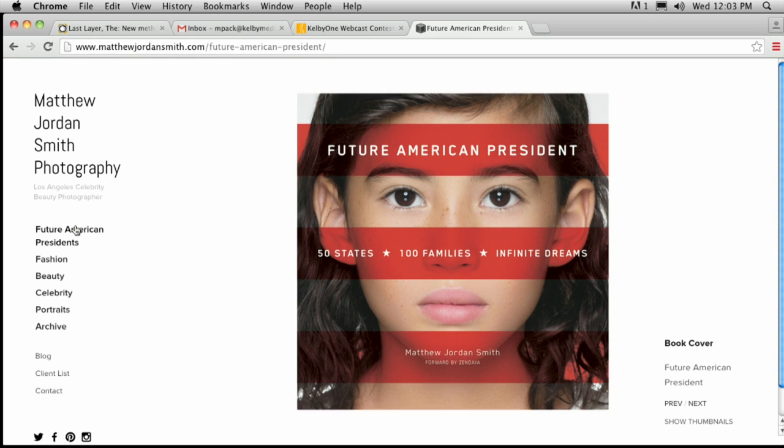I think it's very important that everybody has a personal project away from what you do for a living, because with your personal projects it's really the essence of you, of your photography, of your soul. And this project, Future American Presidents, is the essence of that — it's a way to inspire people. I also love that you had those lights because you wanted to make the children feel like they were on a commercial shoot, to feel what it's like to be in the spotlight. Always have your subject in mind and what you're trying to communicate, not only to the viewer but also to who you're taking pictures of.